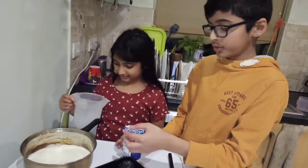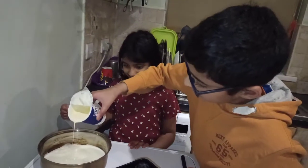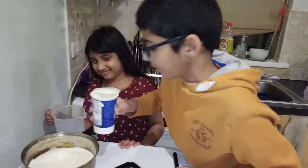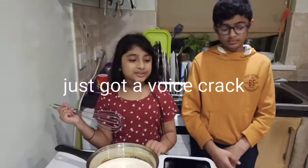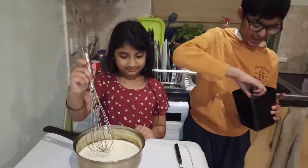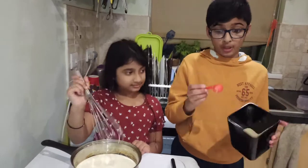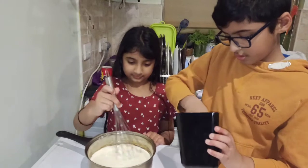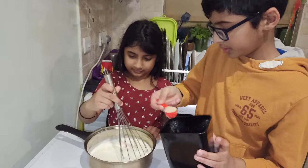Then we add in half, or 100 milliliters, of the double cream. Now we put the sugar in — five teaspoons, but you can put in as much sugar as you want. I'm just going to put in five.